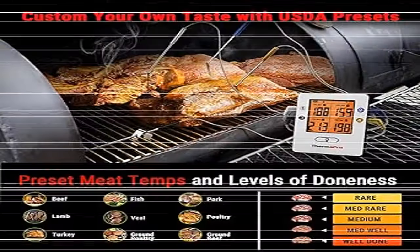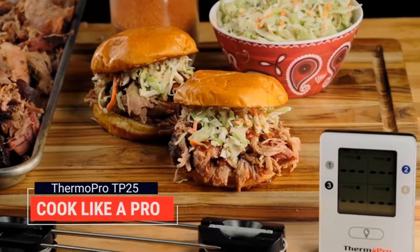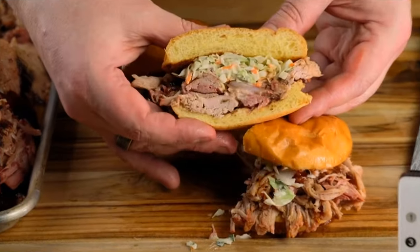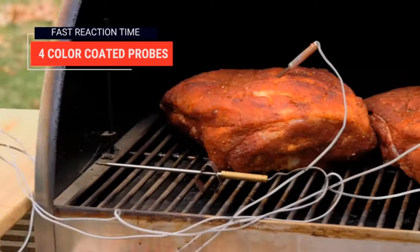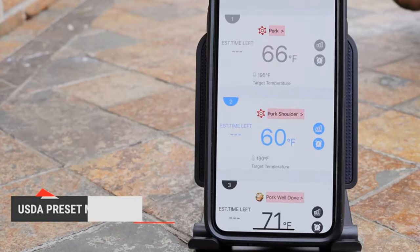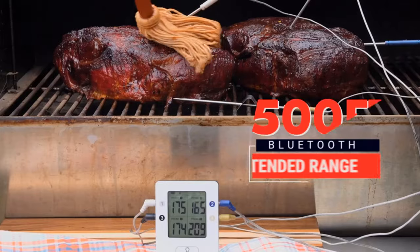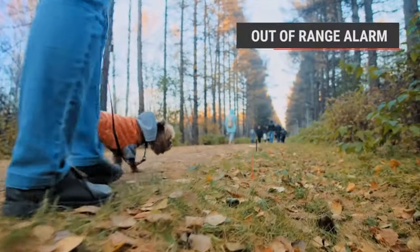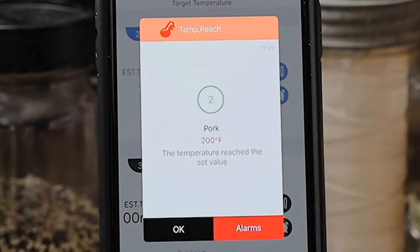Product 5: ThermoPro TP25 500-foot Wireless Bluetooth Meat LCD Thermometer. It uses advanced Bluetooth 5.0 technology certified by SIG, providing the strongest and most reliable connection. With the out-of-range alert function, you'll never miss the moment to remove your meat from the grill.